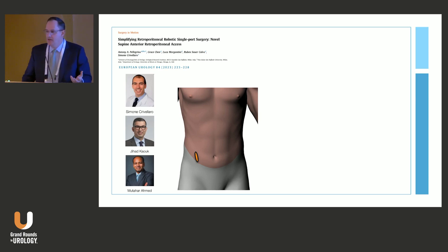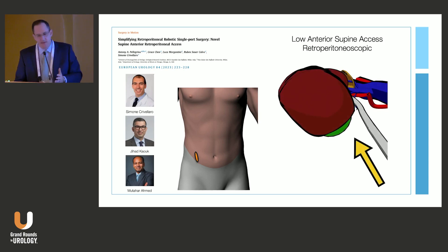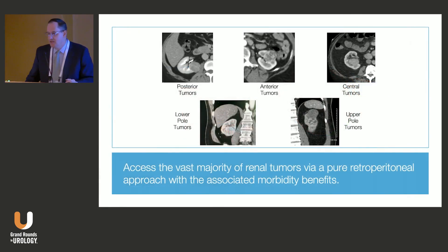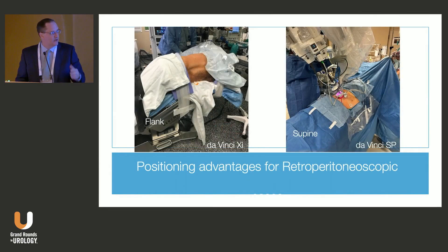This approach originally came from the pediatric world and then transitioned into the adult world. It's essentially access to the kidney through an incision similar to where you'd approach the appendix, down in the lower abdomen, allowing you to approach the kidney up the axis of the ureter. It allows you to simply shift direction and approach either the posterior or anterior aspect of the kidney — a very versatile approach that accesses tumors in any location: posterior, anterior, medial, lateral. Patients don't need flank positioning; they can just be placed supine.